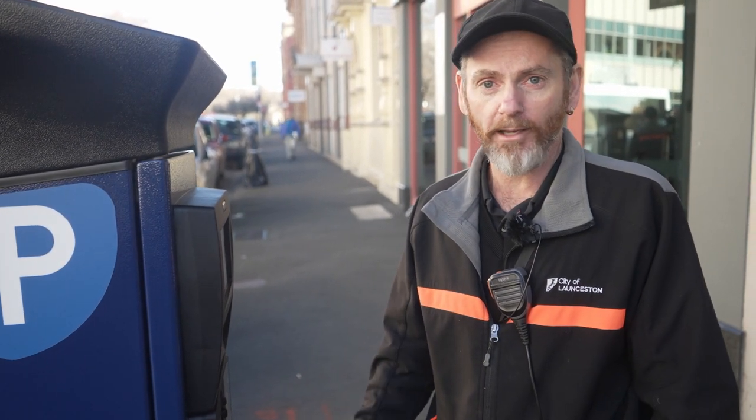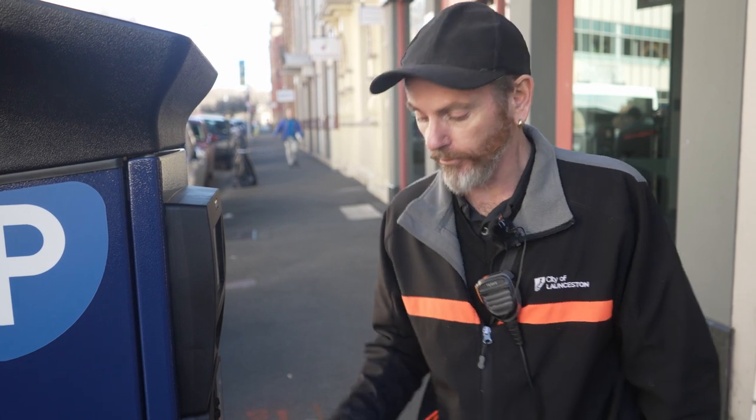These receipts do not need to be displayed on your car at all — this is only for taxation purposes.